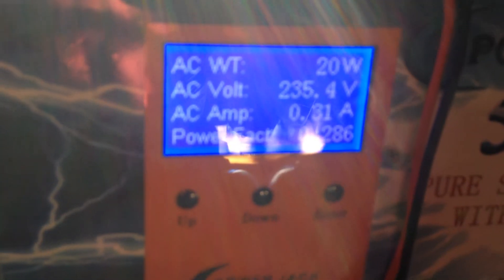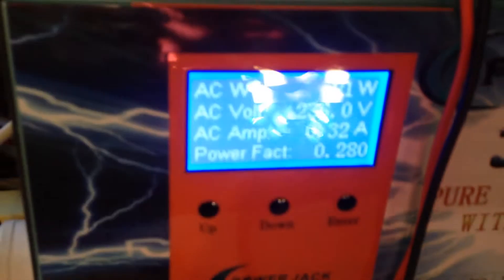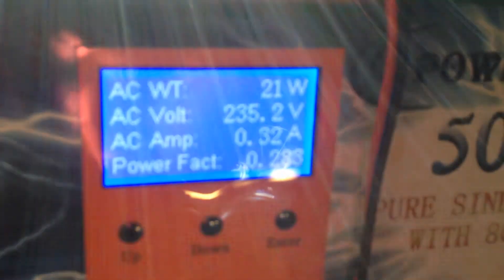As you can see, there's no real load there — that's just the static load of the refrigerator.